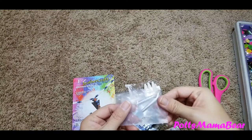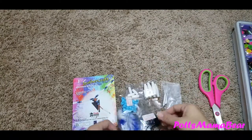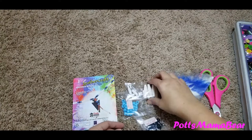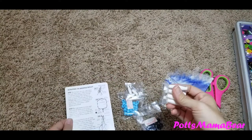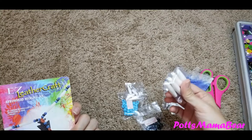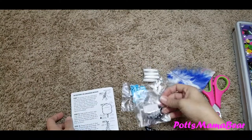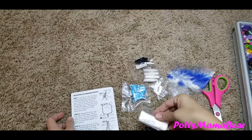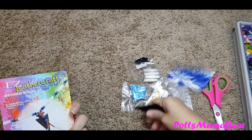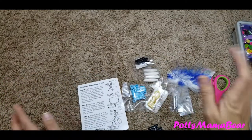Here are the things that you need: the little metal cones to go down at the end to hold the feathers in place, these are the feathers - you get four, two white and two blue. You have some fake bone beads, the big ones and small ones, your blue pony beads, your black pony beads, some string - actually this would be considered sinew - and then you have your arrowhead which is made of plastic.